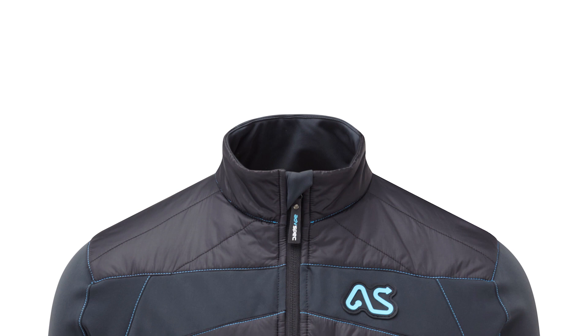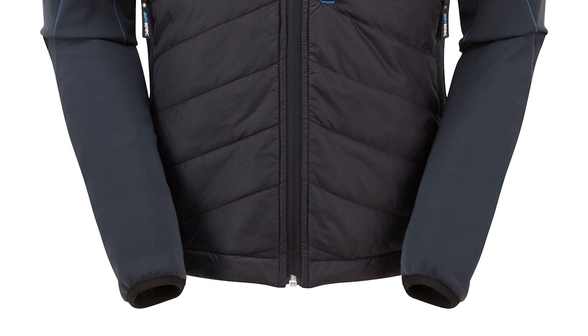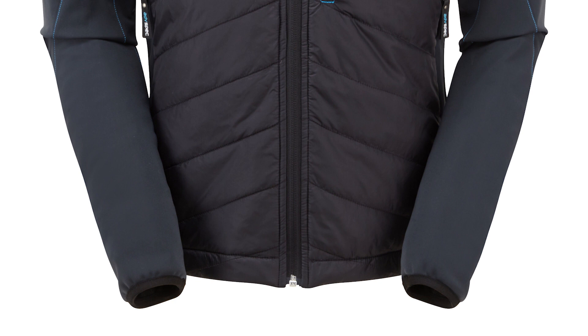The jacket has insulative panels across the top and front of the shoulders, down the front of the body, and also across the kidneys on the back. The rest of the material is this fleece fabric, which is more breathable than the woven fabric, allowing you to shed heat from the areas of the body that tend to put out more heat. We have a chest pocket on the front and two concealed hand warmer pockets down the sides, plus a hem drawcord to keep out drafts.